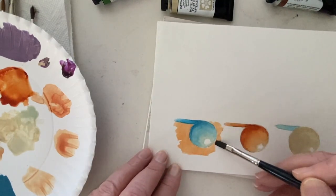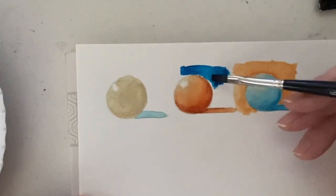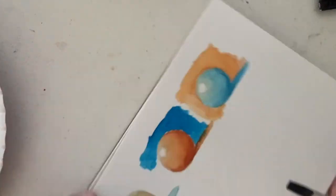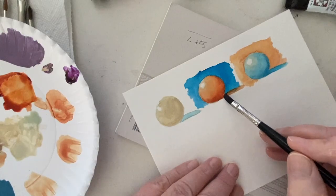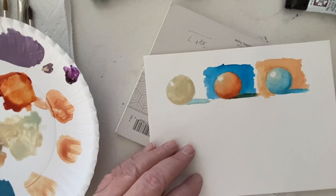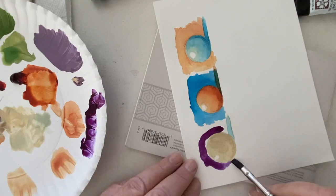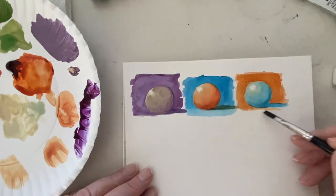For many artists the use for buff titanium might be more in portraiture or landscapes, but you could also use it in still life — and these spheres demonstrate that. In portraiture you can achieve different flesh tones by using buff titanium as a base, regardless of the ethnicity of your subject matter.